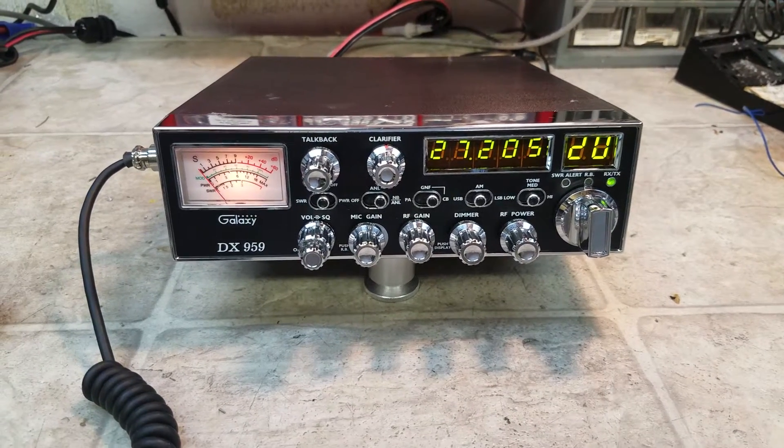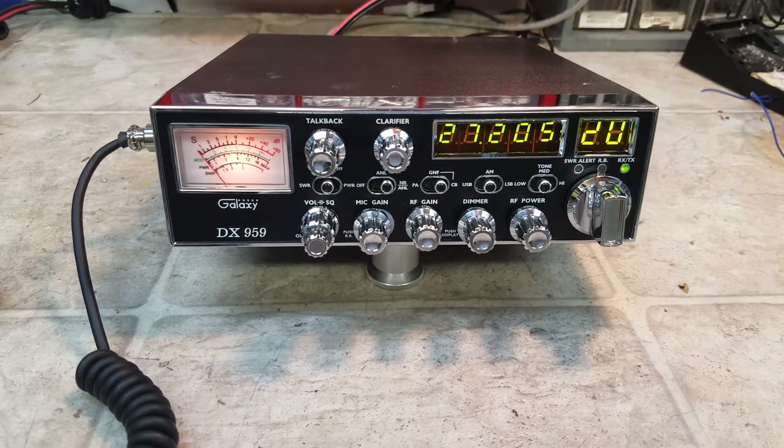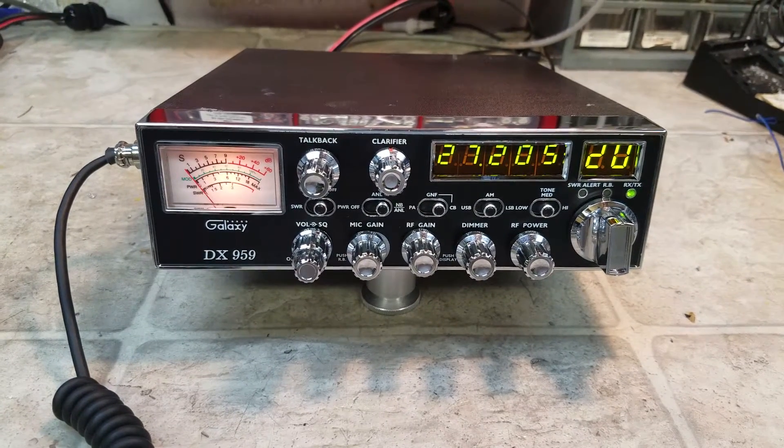Hello again everyone, TruxCVCells here with a tuner report from my friend Paul in Alabama on this new Galaxy DX959. We went through this thing, did the works for you, got it ready to go.